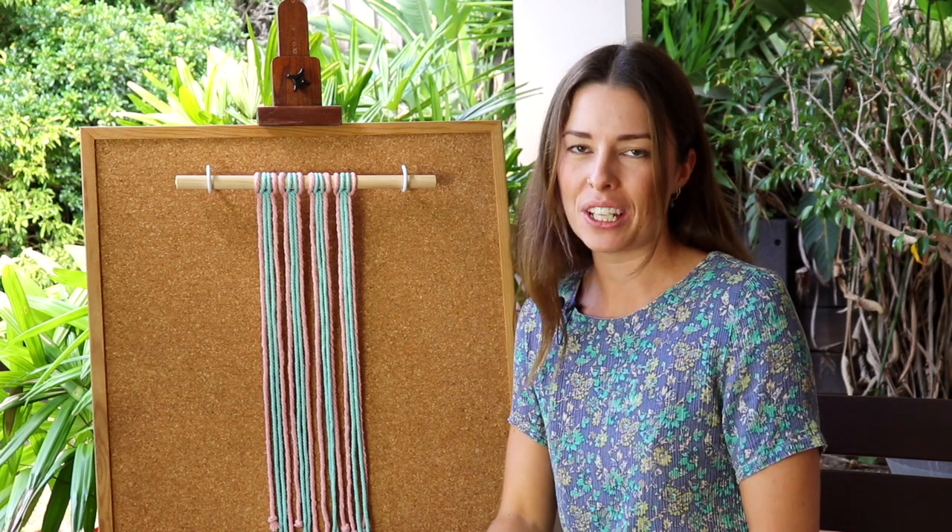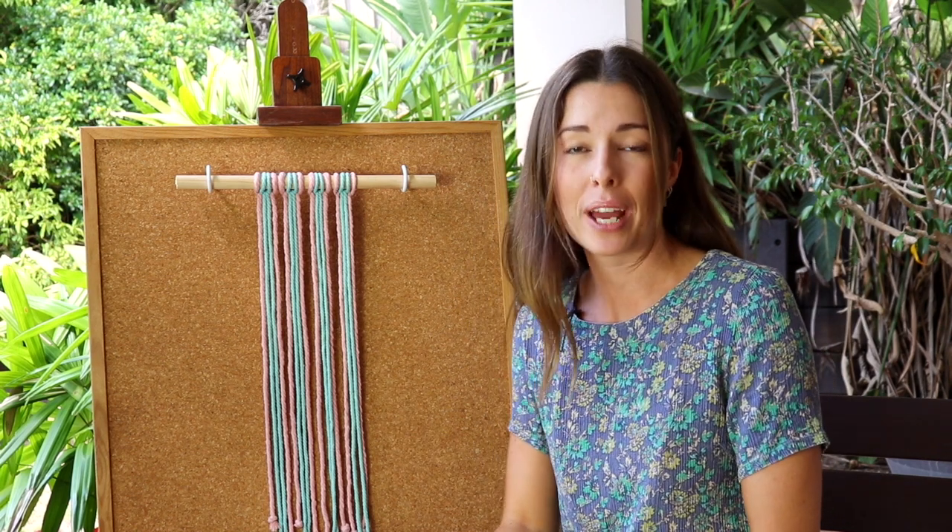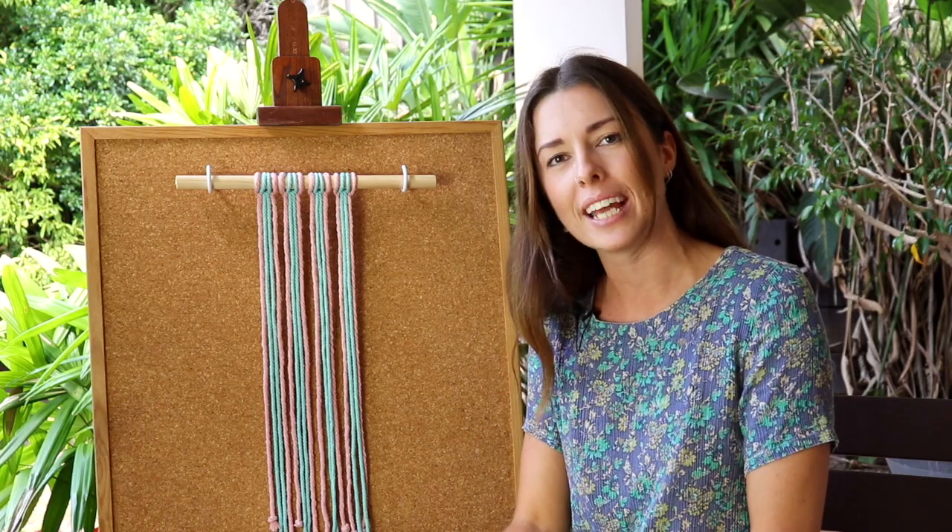Hey everybody, it's Cece here and in today's video I'm going to show you how to take the square knot in macrame and turn it into an alternating square knot pattern.